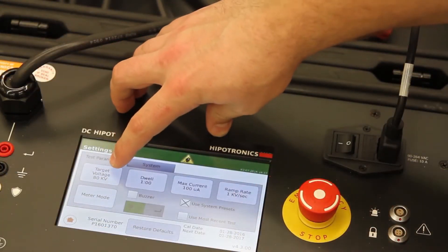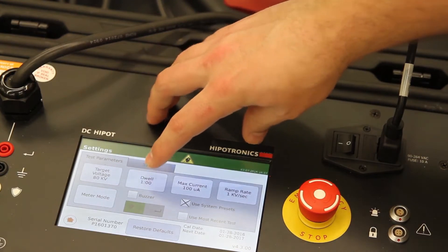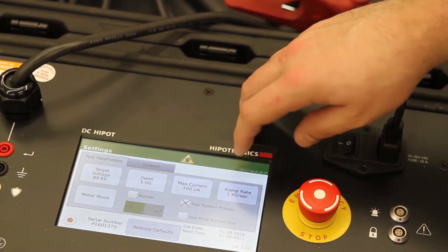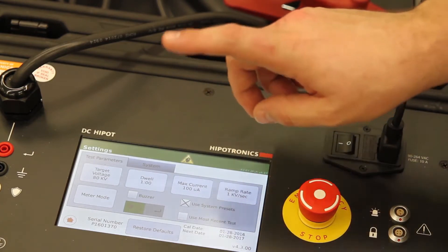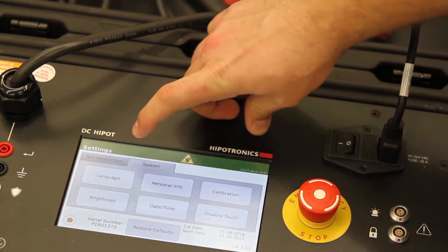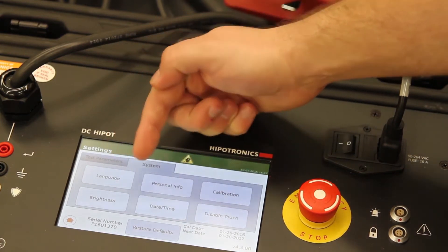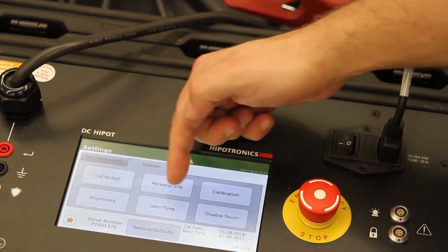The settings menu lets you preset your target voltage, dwell timer, max leakage current, unit, and ramp rate in automatic mode. General settings of the unit can be adjusted here, such as language, unit information, screen brightness, as well as other capabilities.